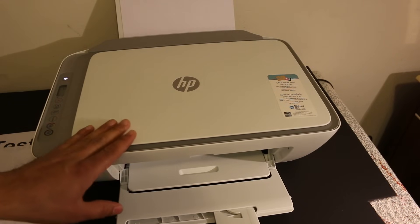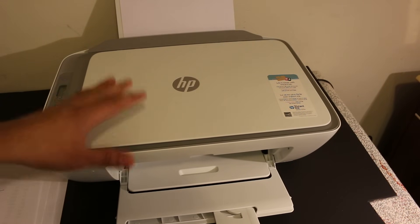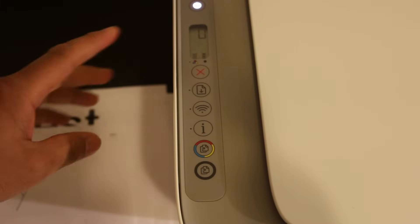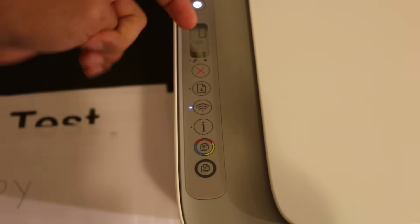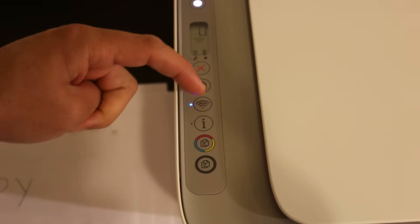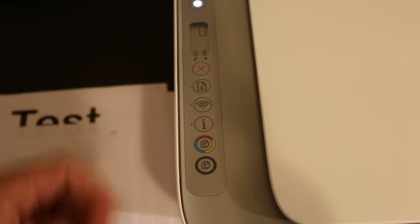To do wireless scanning and printing, we need to activate the printer's Wi-Fi Direct system and connect it with our smartphone. Go on the display screen and check if Wi-Fi Direct is on or off. If the Wi-Fi Direct icon is not visible, it means it's off, so we need to press the wireless button — the blue button — once.